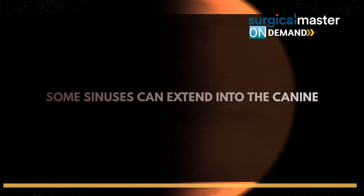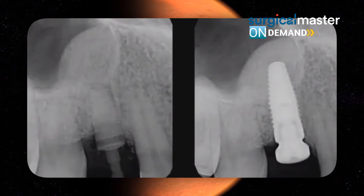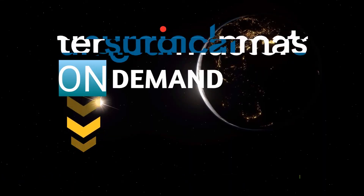Some sinuses can extend into the canine region — the principle is the same, there's no different approach. You find the floor, widen the osteotomy, start condensing the bone, place your implants. The dome won't look like a typical dome; it will look like a sideways dome, but the principle is exactly the same.